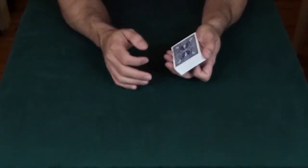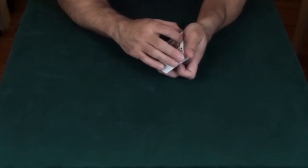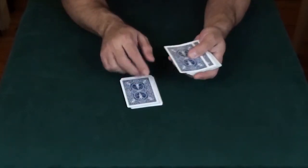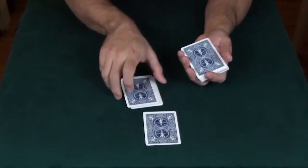We're going to use a unique method to select a card. We'll just cut the cards a little bit, flip them over, and then cut a little bit deeper, flip them over again, and we'll go to the first face-down card, and that will be your selection. Take a look at that card, remember it, and leave it on the table.